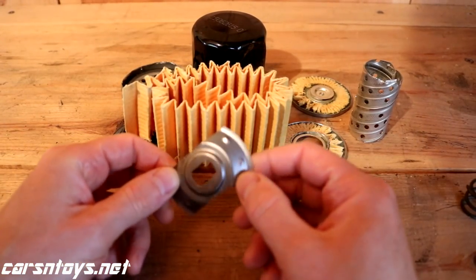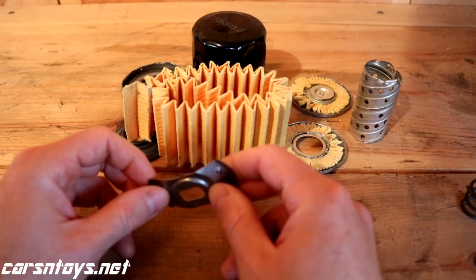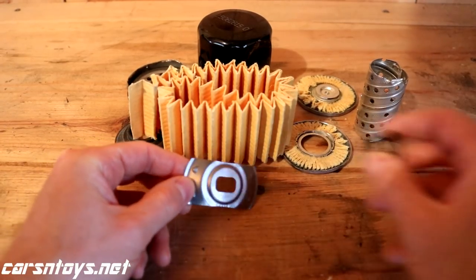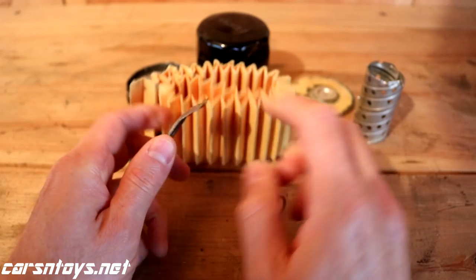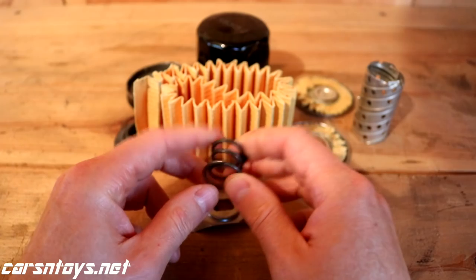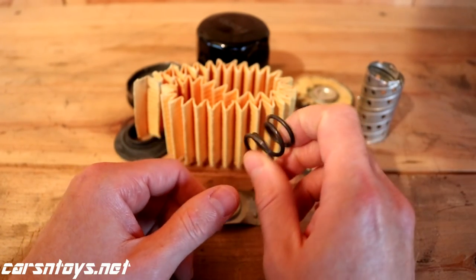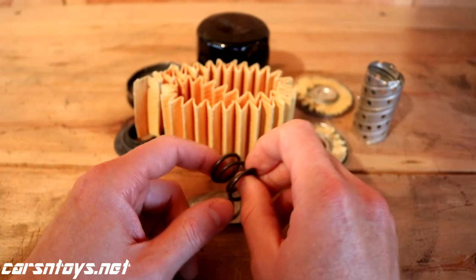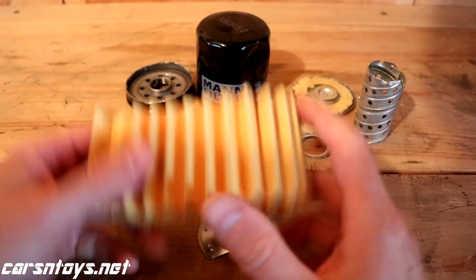One more thing I forgot to mention - there's a little device that keeps everything tightly held together inside the cap. This is a stamped piece of steel. Some filters use a spring clamp - this one is from Wix XP. Most filters use this stamped steel type. The spring is more expensive to manufacture; the two filters off the top of my head that have springs are Wix XP and I believe K&N also had a spring.